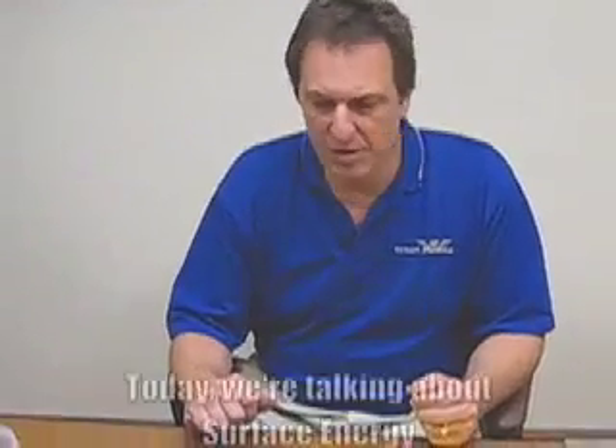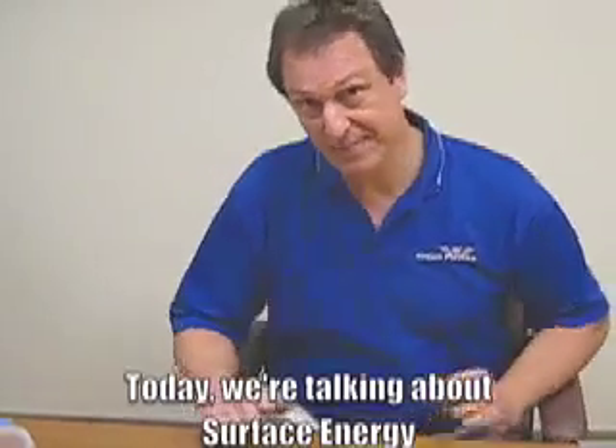Hi, I'm Pete Ellivers, Director of Partner Development here at Crown Plastics Company, and welcome to the next edition of the Crown Plastics Newsletter. Today we're going to be talking about surface energy, and this is probably not a subject that a lot of you are very familiar with.